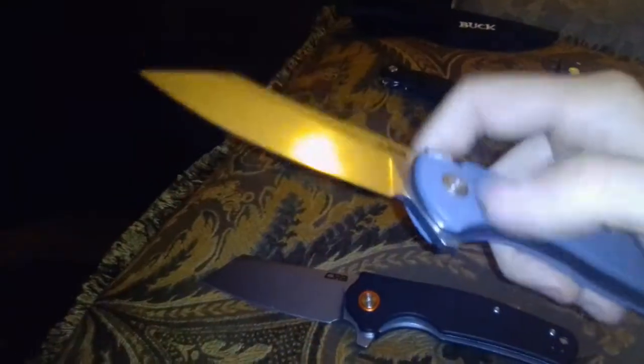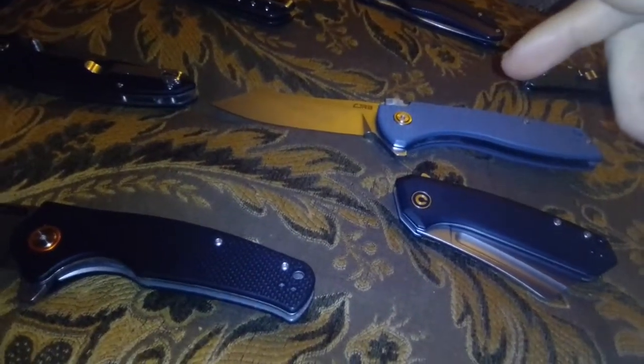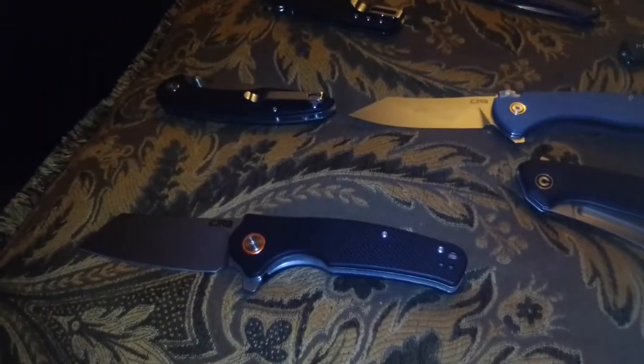The next knife is the CJRB Kicker with the recoil lock. You open it with the flipper tab and close it by pulling back on the recoil lock, which has a spring inside. Both the CJRB Craig and CJRB Kicker are in D2 steel, which needs to be oiled with knife oil and wiped down after each use so it doesn't rust, and they're both cleaver-esque style blades.